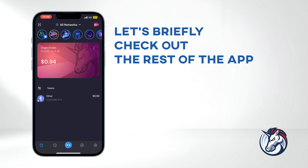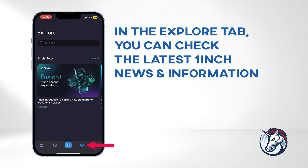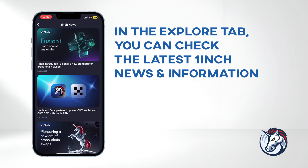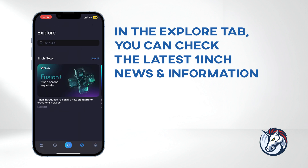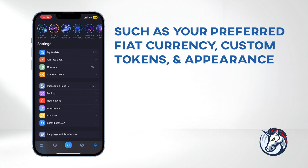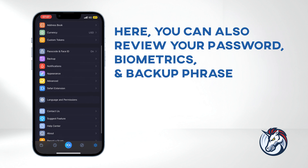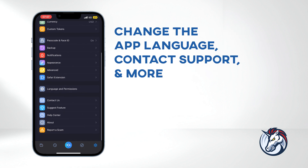Let's briefly check out the rest of the app. Navigate to the History tab to view your activity. In the Explore tab, you can check the latest 1inch news and information. In the Settings tab, you can adjust your wallet preferences such as your preferred fiat currency, custom tokens, and appearance. Here, you can also review your password, biometrics, and backup phrase, change the app language, contact support, and more.